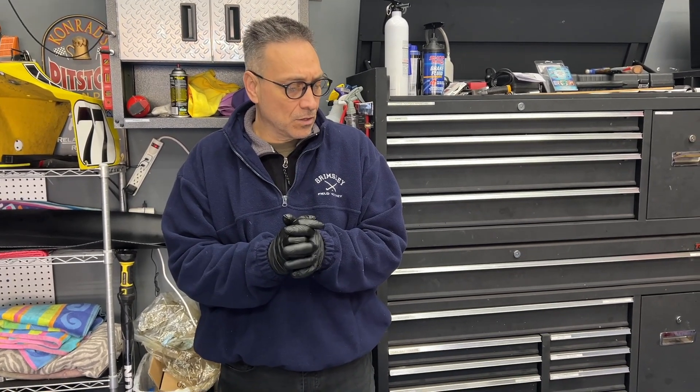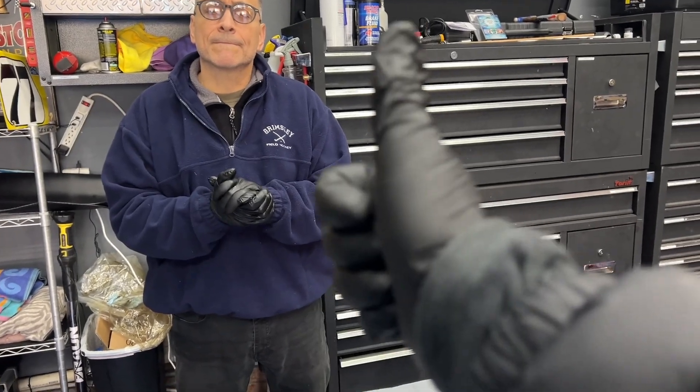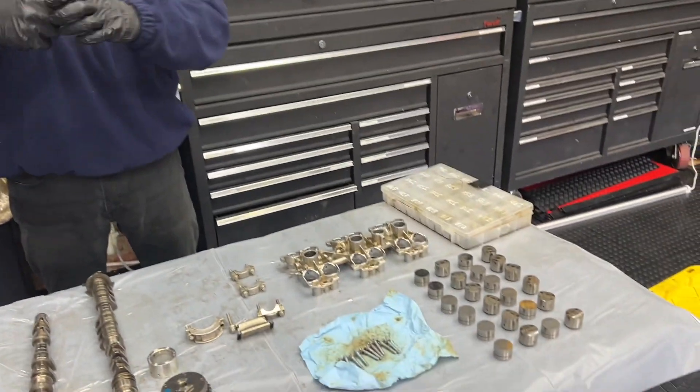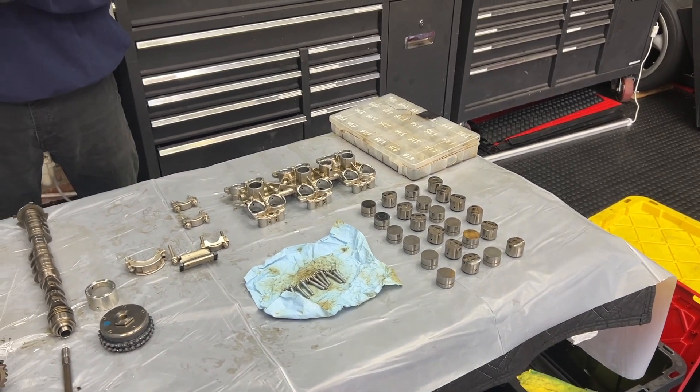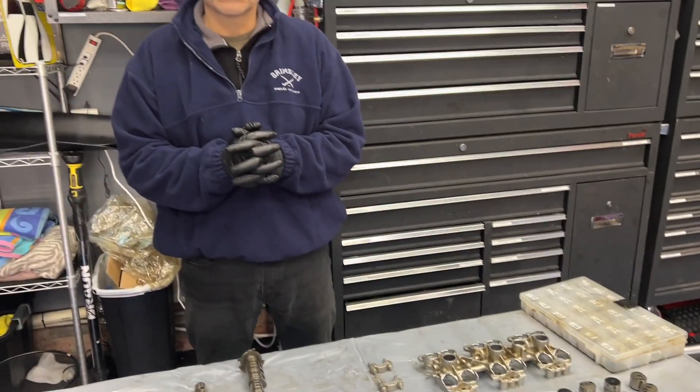Can't wait to see you guys on the other side of this when we're actually putting this stuff together. We've got to place an order and drain our bank accounts one more time — good thing Aaron and I are in this together because it's only half as painful! Don't forget to push the like button, leave some comments, let us know if you agree with replacing these parts, and we'll see you on the install.